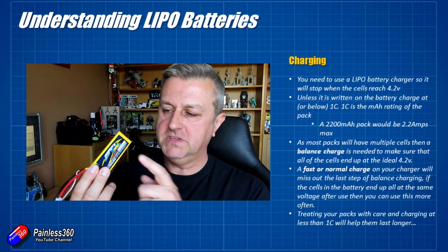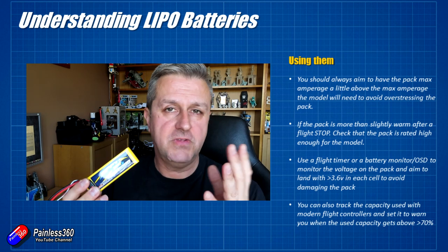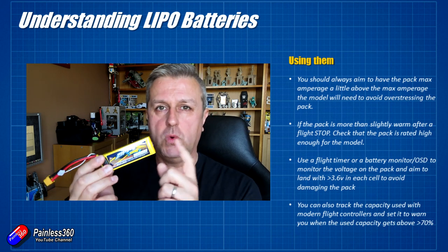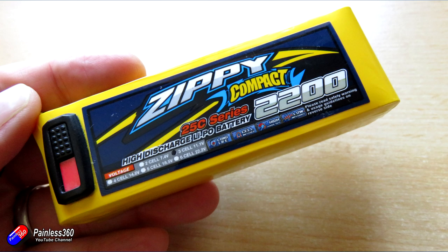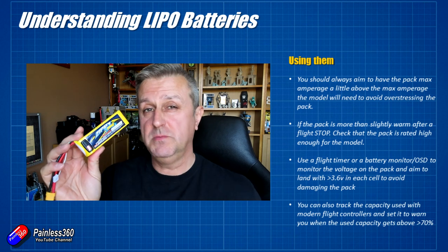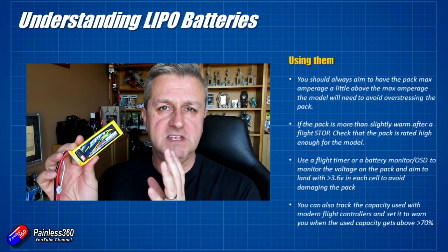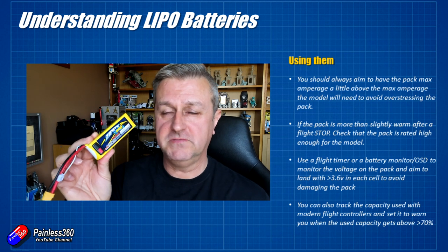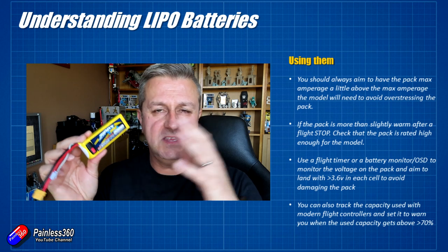When picking a pack for your model, make sure it can deliver more amps than you need. If your model has a 40 amp speed controller, you want a battery that can comfortably supply more than 40 amps. A 2200 milliamp hour, 25C pack provides 55 amps — well above the 40 amp ESC requirement, making it a good fit. If the battery's maximum amperage is less than the ESC rating — say the ESC needs 30 amps but the battery only delivers 25 — get a higher C rating or more capacity. Be aware that more capacity usually means a heavier battery.